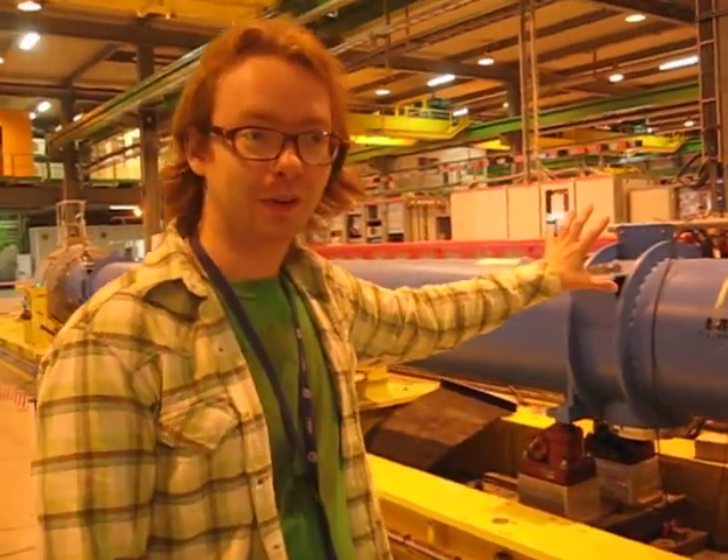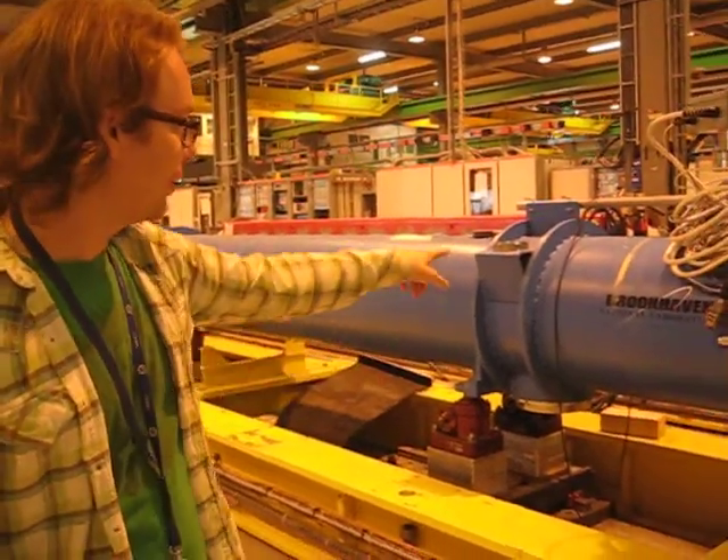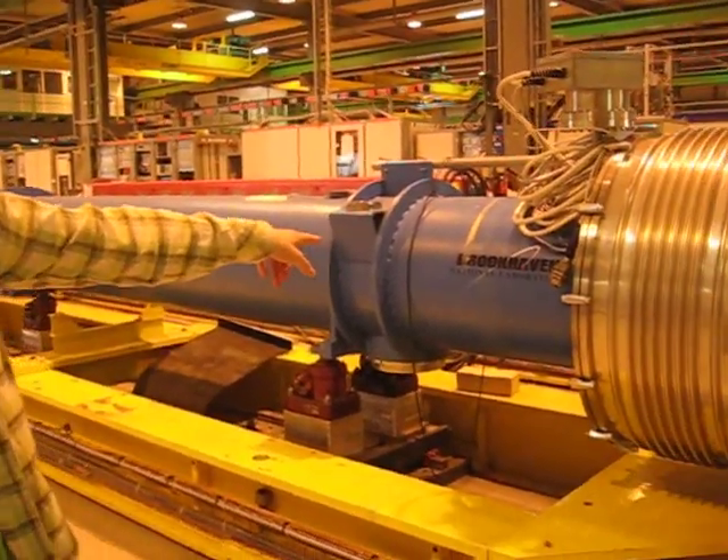Here I am in front of one of the magnets that's been hooked up ready for testing. These magnets are manufactured all over the world, and you can see Brookhaven National Laboratory actually labeled on the side.